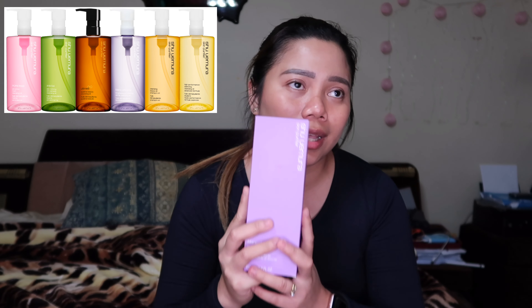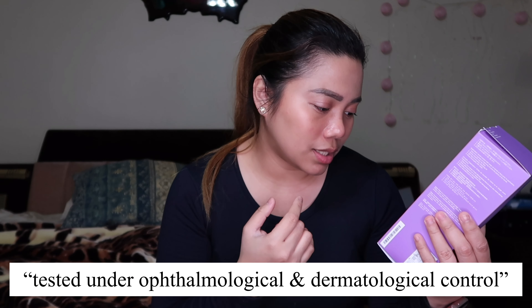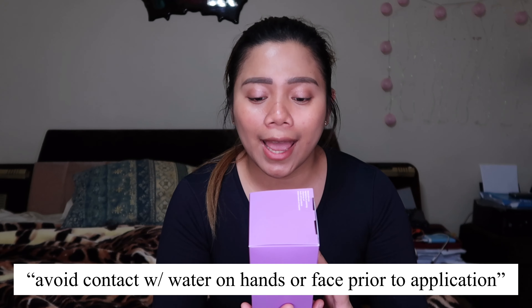This brand has different colors — this one, there's also pink, green, and brown. It says skin looks brighter and as if polished. They claim that after using this it will look brighter or lighter and polished. It's tested under ophthalmological and dermatological control and is allergy tested as well.